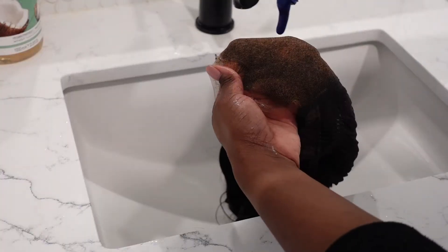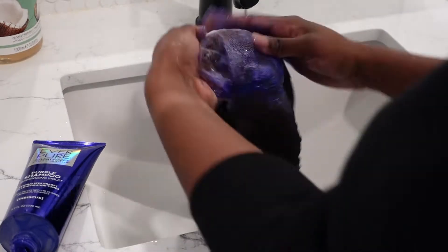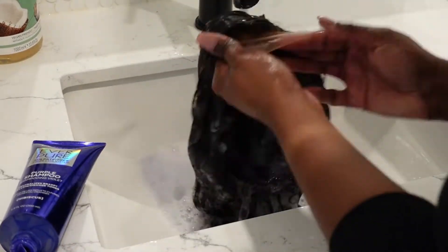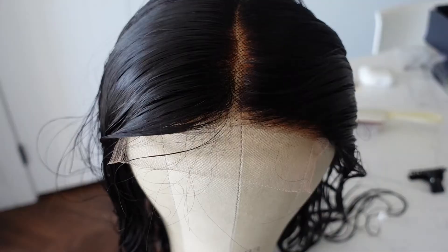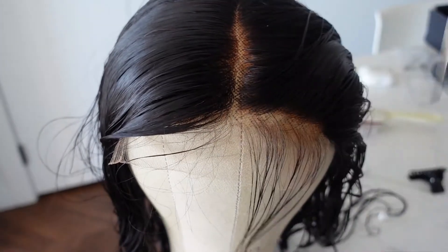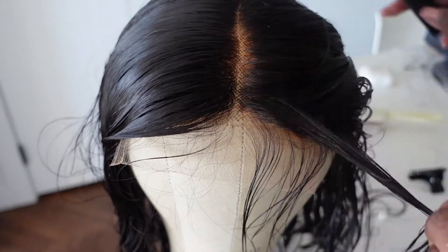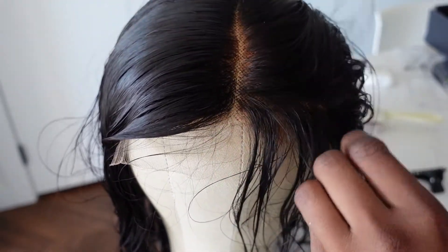I washed it out with water and used the purple shampoo to get rid of that brassy tint. I used a lot of shampoo — it took so long to wash out, I definitely used too much. As you can see, I did over-bleach a little bit. I didn't feel like my knots were bleached how I would have liked, but the hair got bleached more than I wanted. Right now I'm parting the front to get ready to do some plucking.